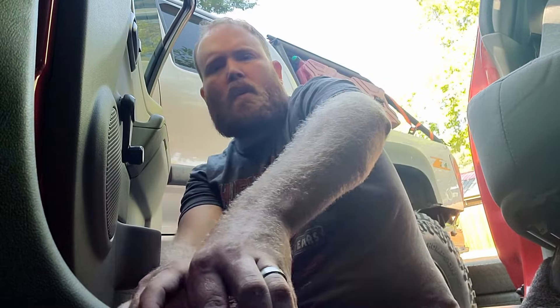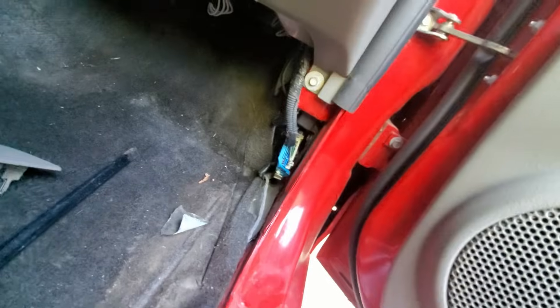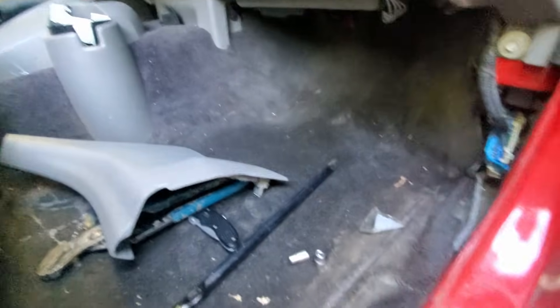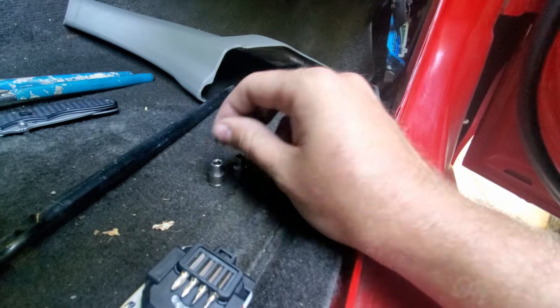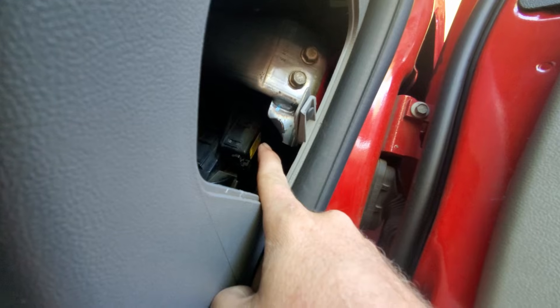I dropped the socket so now I gotta find it. Well that socket's gone — I don't know where it went. But I do have a 5.5mm and another 7/32nds so we're just going to see what works and figure out where I put the other screw. The 5.5 mil is the size of the head, or 7/32nds fits pretty dang good. I'll try to use this 5.5 and see if I can get up in there and get that little screw right there.